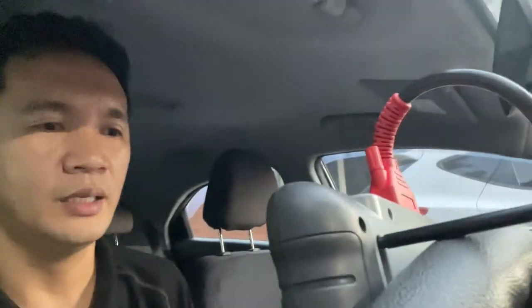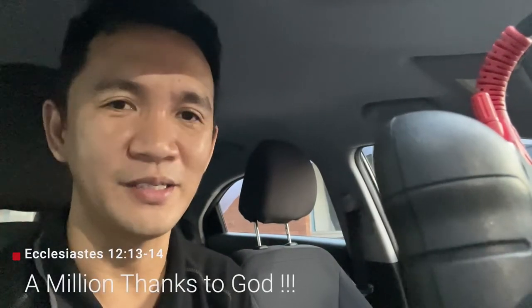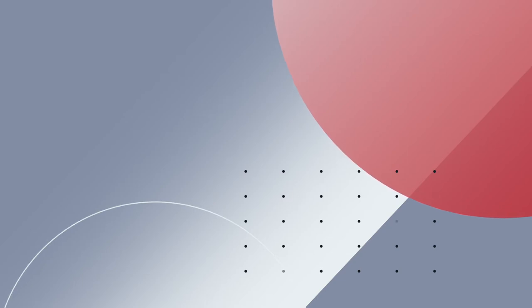That's it for this video — thanks for watching again guys. Please hit like and subscribe and hit the bell notification so you'll be notified when I have a new video. Please help support my channel — thanks again guys, see you in the next video. Oliver signing out — salamat Dios.